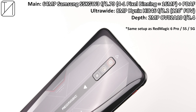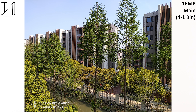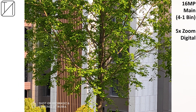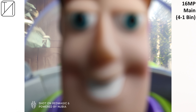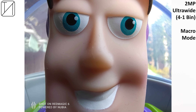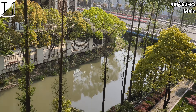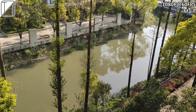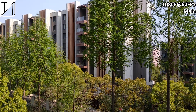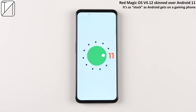At the back, there's a 64-megapixel Samsung S5KGW3 sensor with f/1.79 aperture, an 8-megapixel ultra-wide, and a 2-megapixel depth sensor. The ultra-wide surprisingly looks decent despite being only 8MP, though it's restricted to Pro mode. The 64MP in 16-in-1 bin mode looks great; 2x digital zoom is decent, 5x is okay for a gaming phone, and 10x is the max but not great. There's also a macro mode utilizing the ultra-wide sensor that performs better than most dedicated macro sensors. Video options include 8K at 30fps, 4K at 60fps, and 1080p. The phone runs Red Magic OS 4.12 skinned over Android 11.